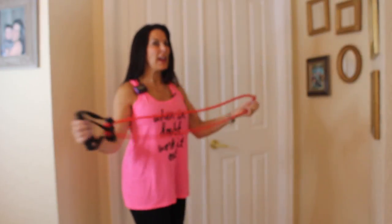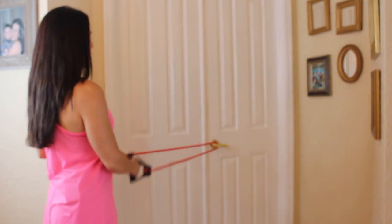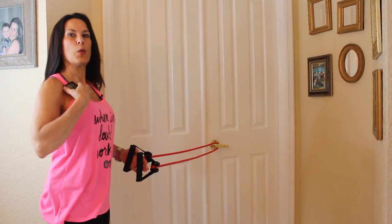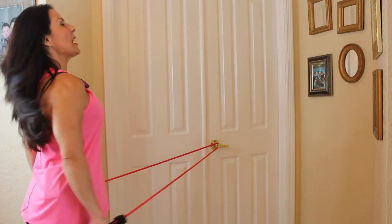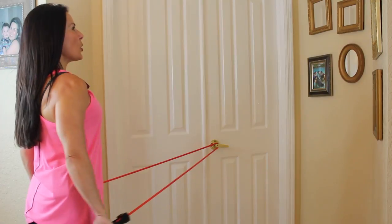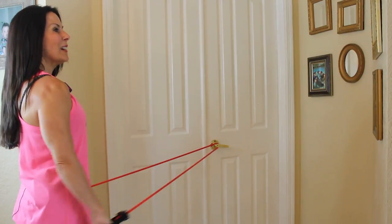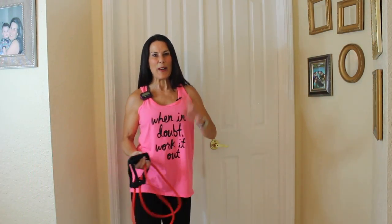For this exercise you're going to need your bands. I'm going to hook mine on a doorknob — you want to make sure you hook them on something that is not going to move, like a staircase railing, something secure. What we're going to be doing is tricep press backs for 30 seconds — great for the triceps. Chest out, shoulders back, really push them back and find that tension. It's also working the core; that's why I love bands so much.